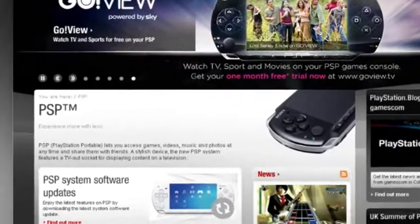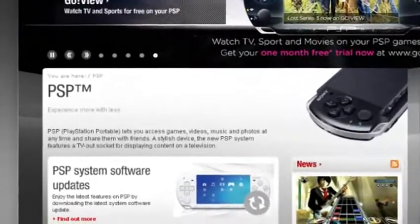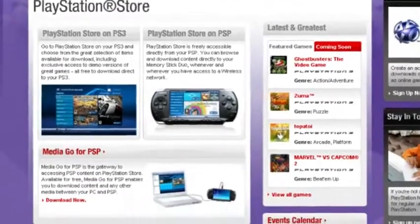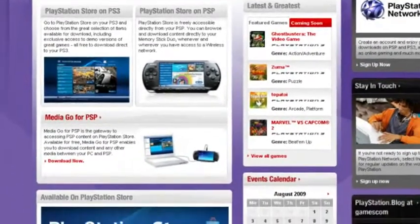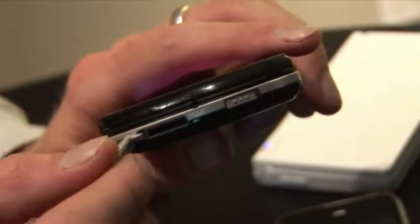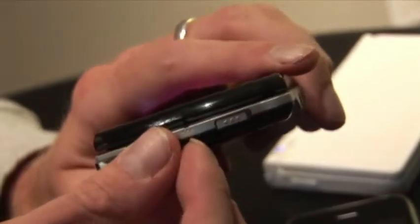The console now connects directly via the menu system to the PlayStation Store, and from there you can download games, trailers, and other items straight onto the console itself. It comes with built-in 16GB flash memory storage. You can expand that up to 32GB via an M2 card that goes in the slot on the side. You can also transfer files across via PC or via your PlayStation 3.